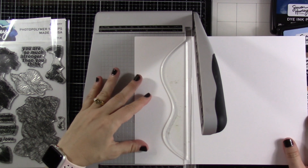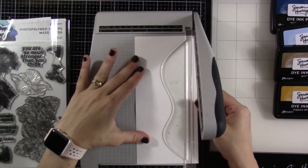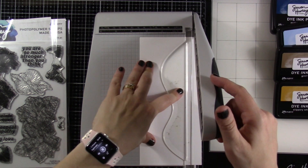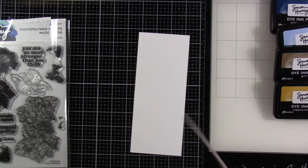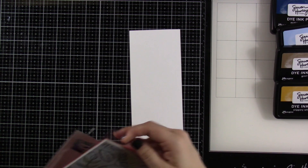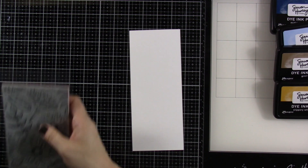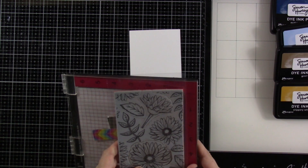This is an eight and a half by 11 sheet. I'm going to cut off four inches because I need my base, and that base is going to be seven inches by eight and a quarter or eight and a half inches. Then I'm going to cut this down to three and a half inches, and we're going to use every piece that I cut — even that little strip — for our sentiment. Here we're using the three and a half by eight and a half inch piece as our background.